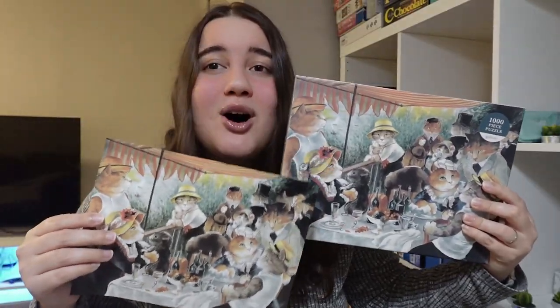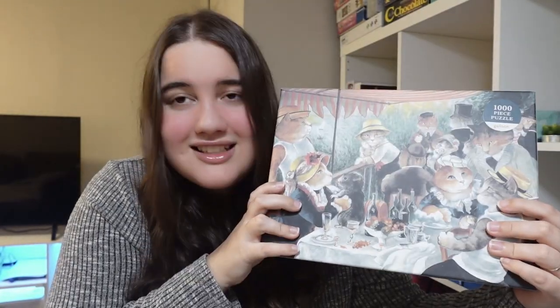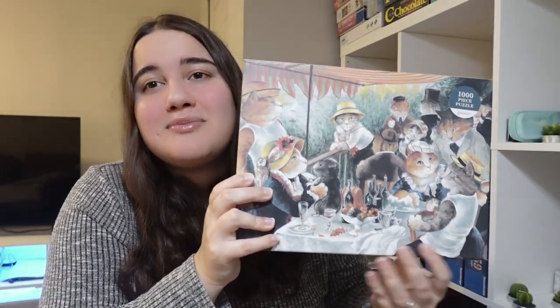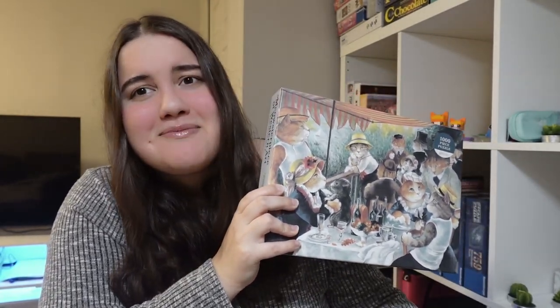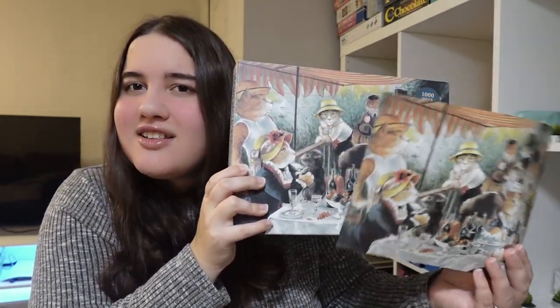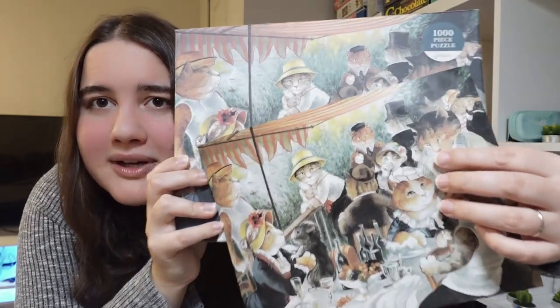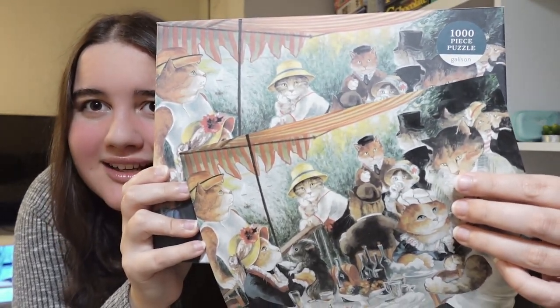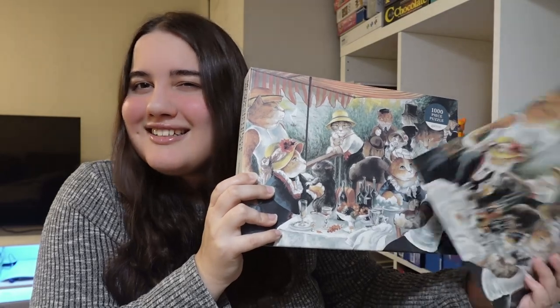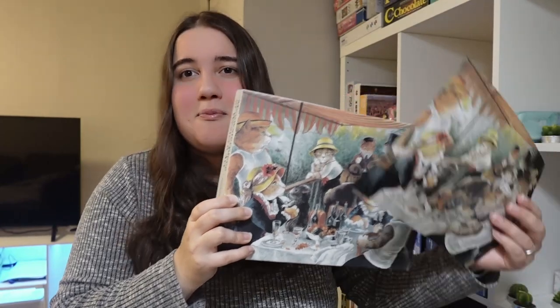As you saw, this puzzle comes with a poster. Something that I find very interesting about this poster is that it's actually smaller than the box — this is how much the picture on the box is bigger. Honestly, it doesn't feel as necessary. Usually I would complain about the poster not being there, not about it being there. Not that it's not appreciated. The only part of the puzzle you can't really see is this tiny spot right here, but there's not much happening in the actual photo there. So you don't really need it because it's easier to just look at the box.